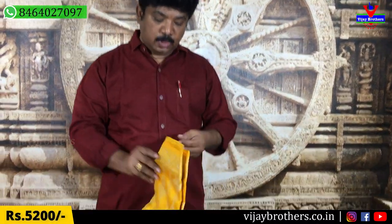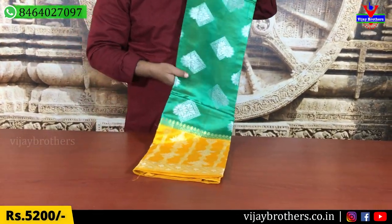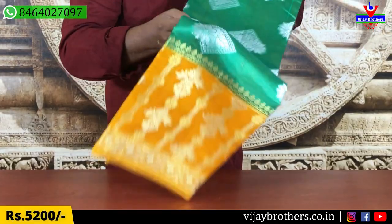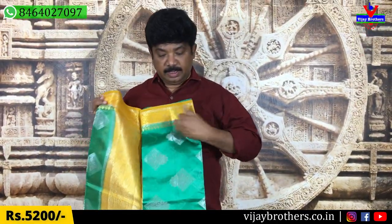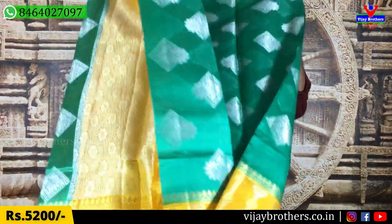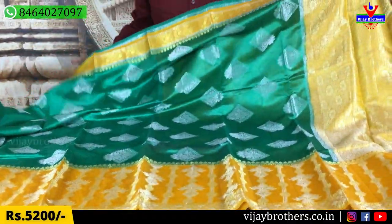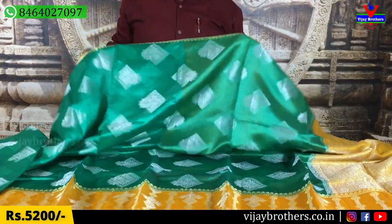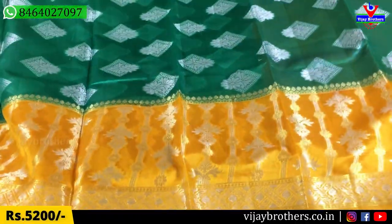This is the latest collection. Now we are looking at the green color combination with a yellow color combination with a different color combination. This color combination is very different. This is Ramakrini, and this is very rare. It is a combination of a rare combination.